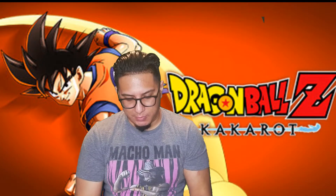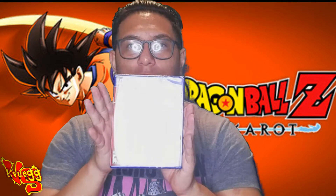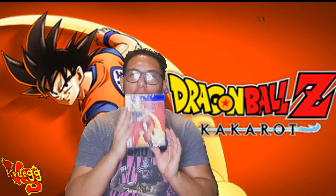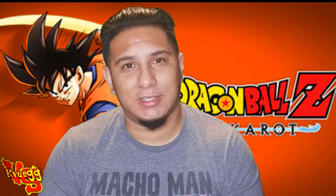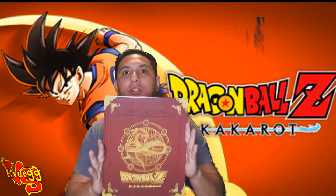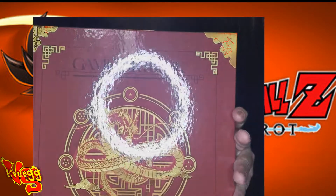First thing we get when we open this box is the game — that cover is dope y'all. Who doesn't love Goku? Then we got the steelbook, and this is flames. Y'all if you don't know, I collect steelbooks like crazy — maybe I'll do a video on that one day. It takes a lot of time and editing doing these videos.